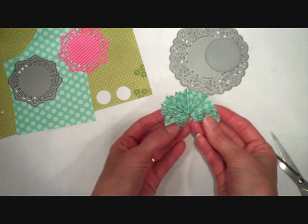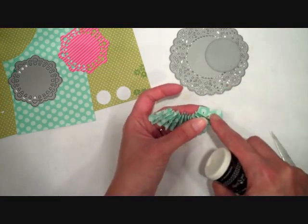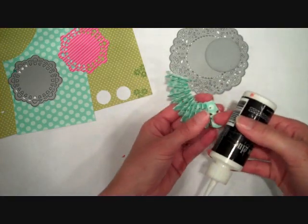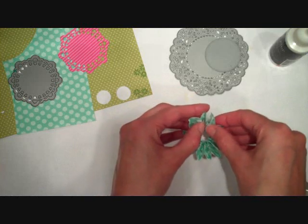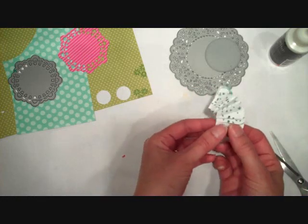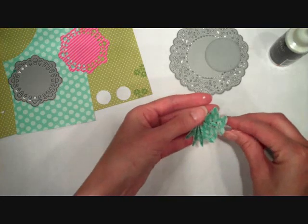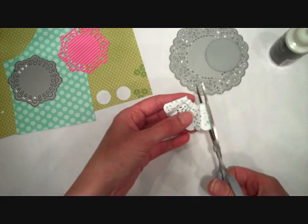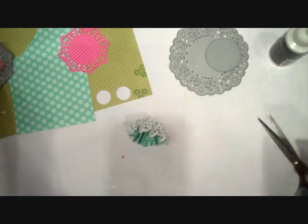Now I can open it up, and then I'm going to take some liquid adhesive and put adhesive on the two ends of my fan folded strip. Then I'm going to take those ends and press them together. Hold it for just a couple seconds and let that glue set. I can see here that one of the ends is slightly longer, so I'm just going to take my scissors and trim off that excess so that my rosette will lay nice and flat once I open it up.